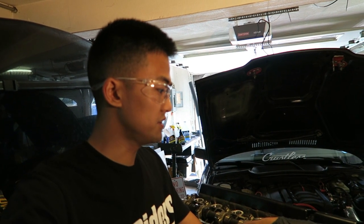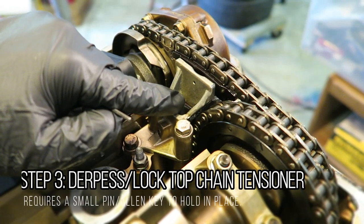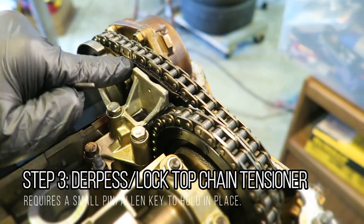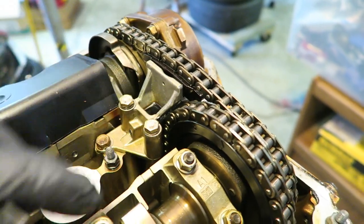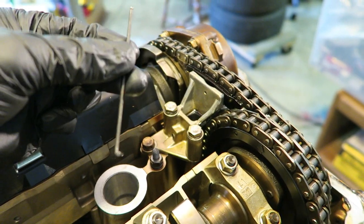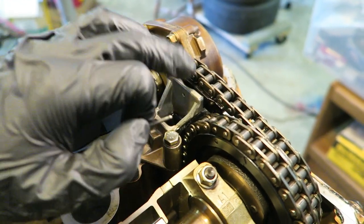After cracking the VANOS bolts loose, I'm using a small allen key. When you get a brand new tensioner, there's typically a pin inside that holds the assembly downward so that once pulled it puts pressure on the top timing chain. I'm going to push down on the top with the allen key and then place it into the hole to hold the tensioner down.